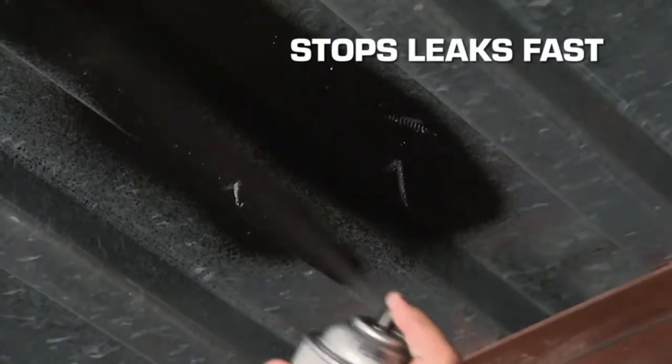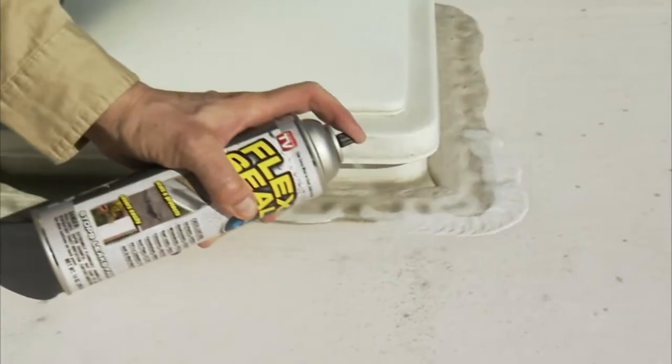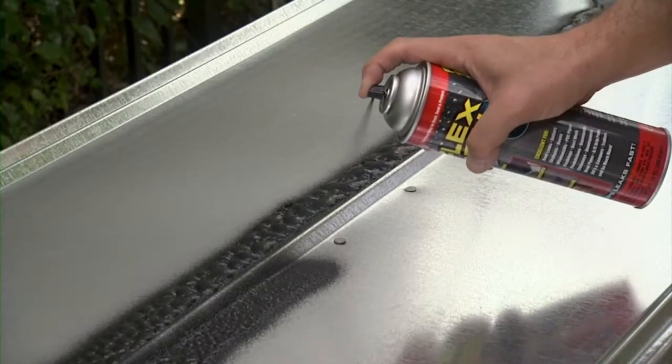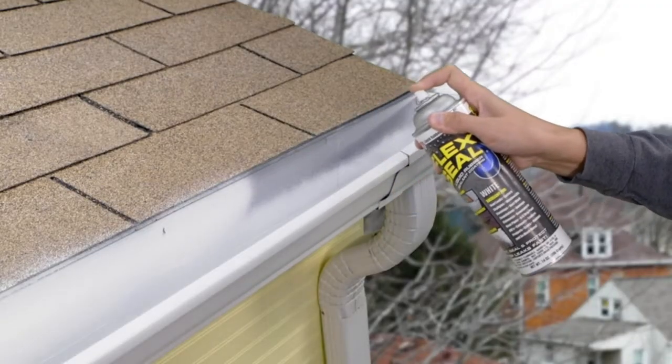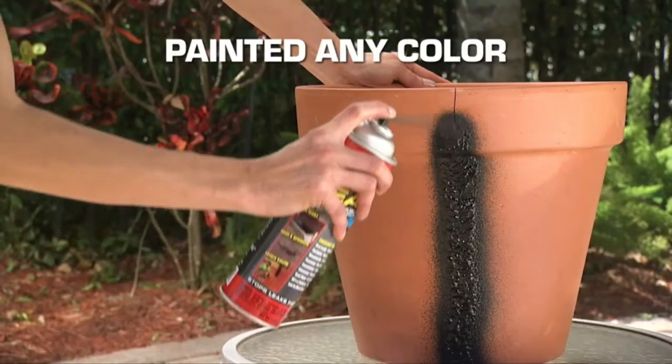The other thing I plan to use this for is we have a metal shed that has, over the years, some little holes that have come up in the roof. I kind of want to spray them from the underside and the top to create a seal, to make sure that those don't get any bigger and that they're waterproof and water resistant.